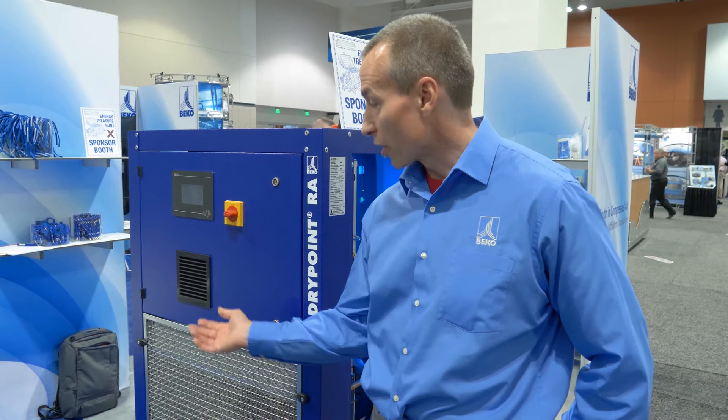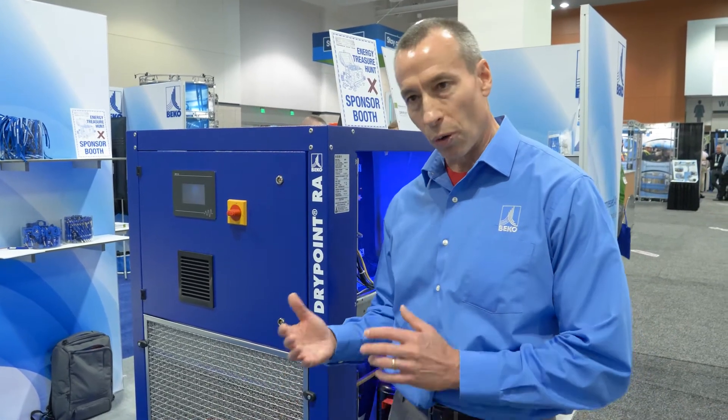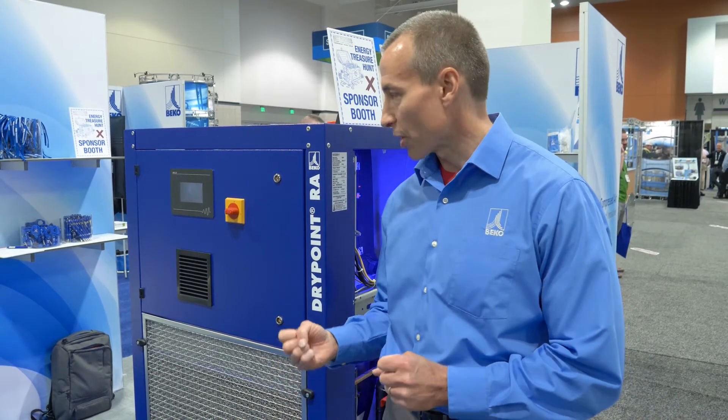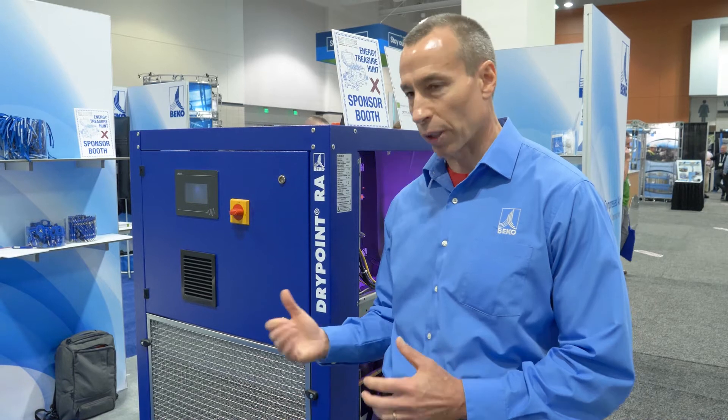What the dryer also does in this controller is it actually keeps the last 60 minutes of operation as a running total. So if you ever want to go and look at what's happening in your system, you can check the last hour of operation of the dryer and see exactly what's been happening.